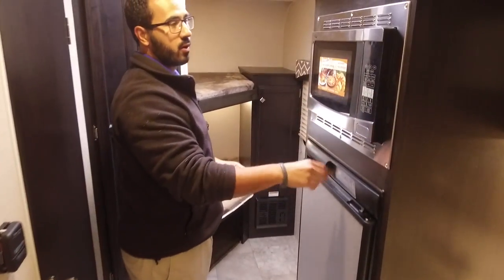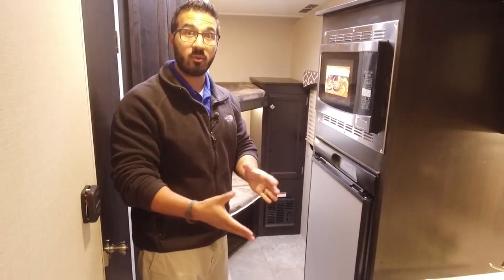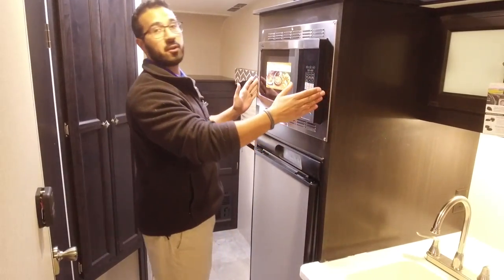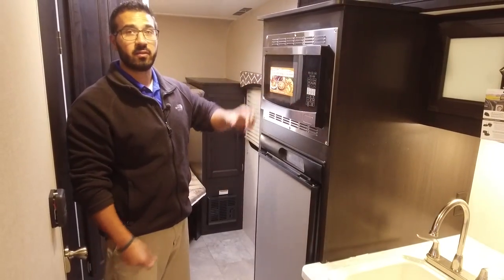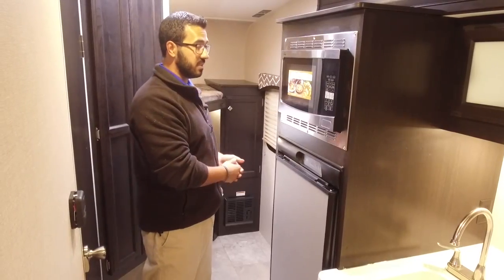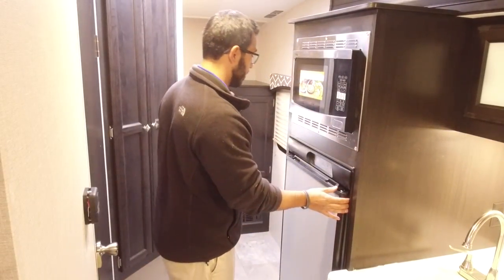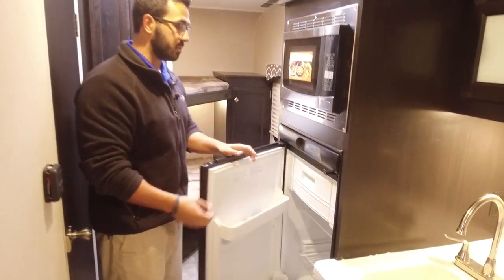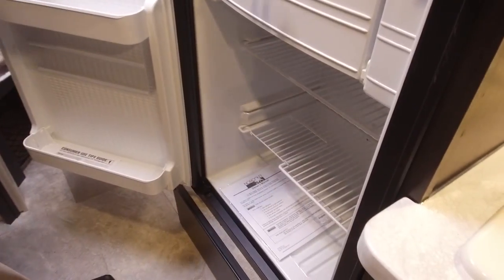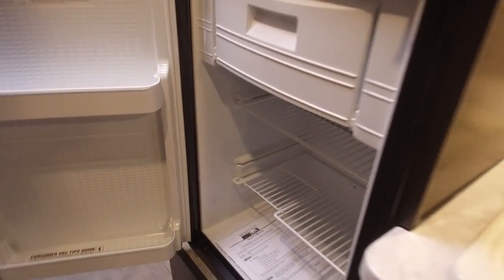Rounding out the kitchen — right over here, rather than having an oven, because it is a smaller coach they gave you extra storage. Instead they have the two-in-one with the convection microwave oven here. Personally I like convection ovens — they cook nice and fast, generally quicker than a regular oven, easy to clean, and because it is a space saving design it allows more storage in your RV. Right underneath that is your Norcold fridge-freezer combo. This one runs off both propane and electric and also has automatic switchover.